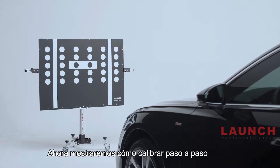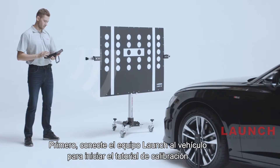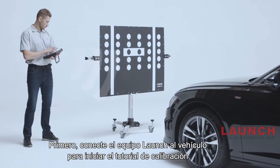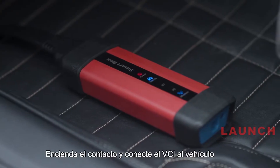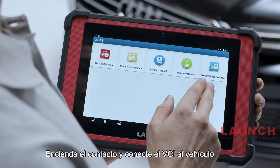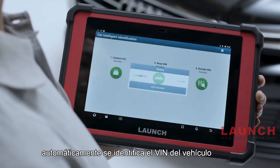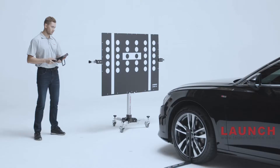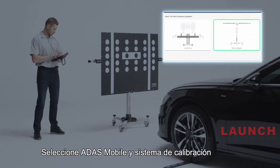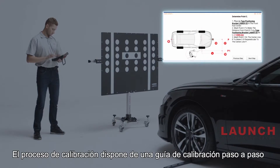Now we will show you how to calibrate step-by-step. First, connect the Launch scanner to the vehicle to get the calibration tutorial. Turn on the ignition and connect the VCI to the vehicle. One click to access the ADAS system — it automatically identifies the VIN. Select ADAS Mobile and the calibration system, and it will guide you how to implement calibration step-by-step.